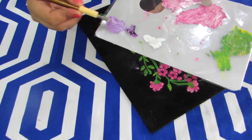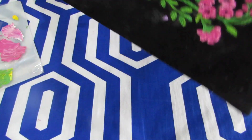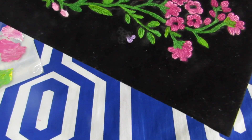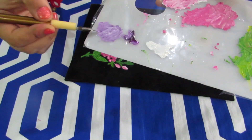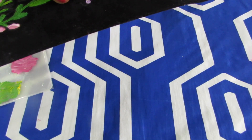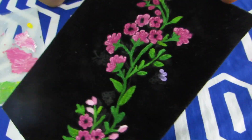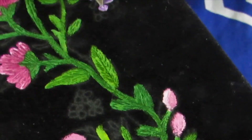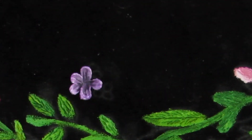Once again, load your nib and place another petal next to the previous petal. We will make a 5-petal flower like this. For each petal we have to load the brush. Once again loading, and we will place the third petal. Same way we will complete the 5-petal flower. This is how your flower will look.